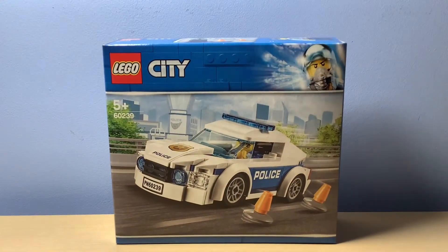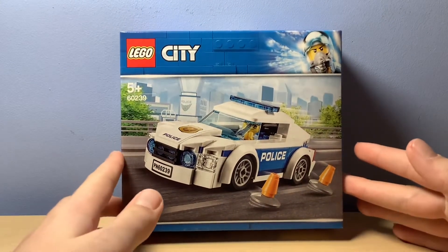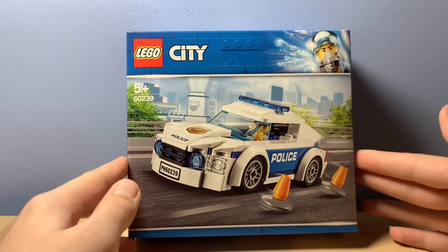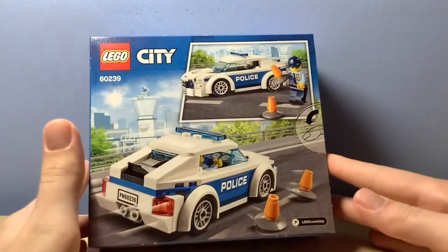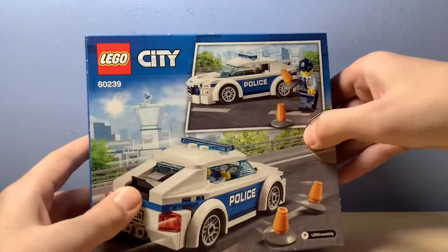I'm back and we are now going to review and build the Lego City police car. As you can see, there's an airport police station in the background. I think in summer 2021 there was a Lego City air police line — it wasn't that great, to be perfectly honest. Let's take a look at the back of the box. As you can see, it's just a police car with some cones. Let's just do the unboxing.